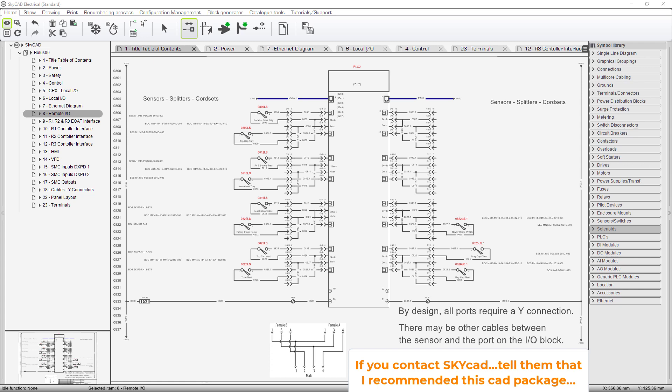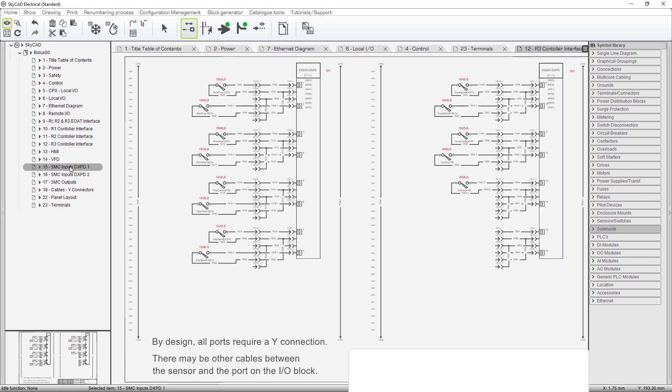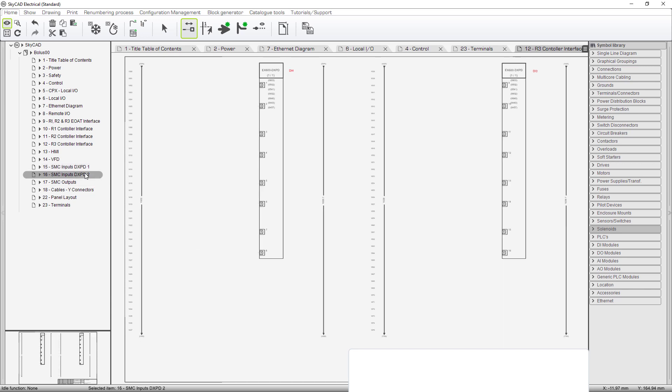We started with this 1732E — E for Ethernet — ArmorBlock, that picks up 16 sensors off the machine. But we have more remote I/O than this. That is the SMC assembly that has the valve manifold, the valves, as well as inputs and outputs. Let's go to SMC inputs DXPD, and we have two of these — we'll double click on the second one. You can see right now it's not being used yet.